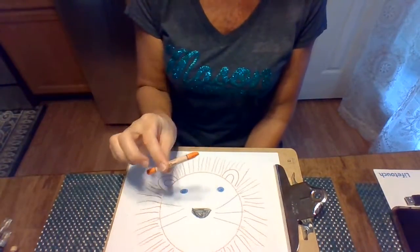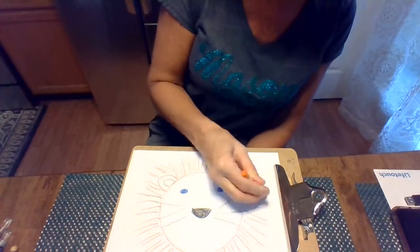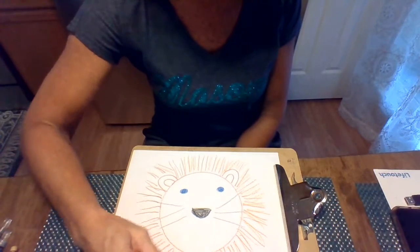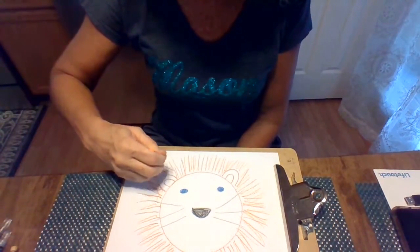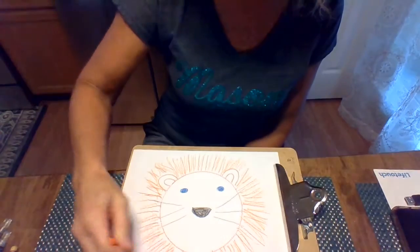Now we're gonna do orange. Orange is next — same thing. You just keep drawing your lines all the way around him, all the way around his head for his mane. Look at that — we got a mane for our lion, don't we? Give a name to your lion, and I'll think of one for my lion too.